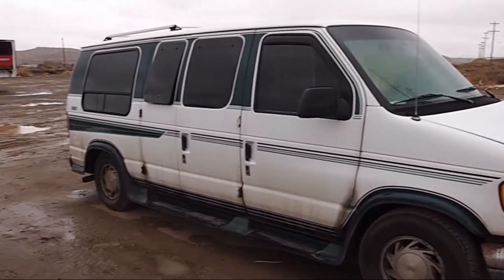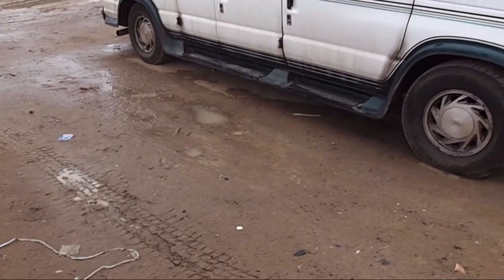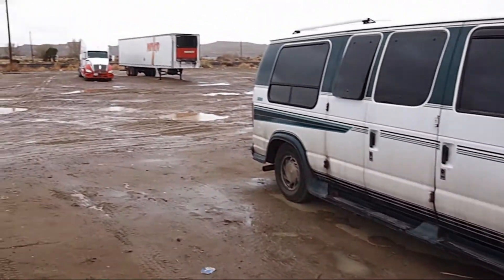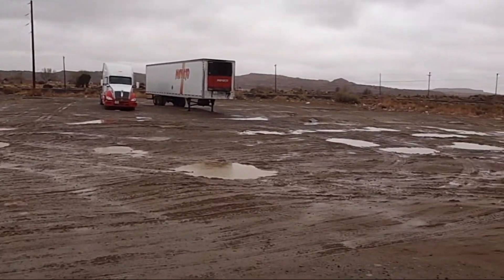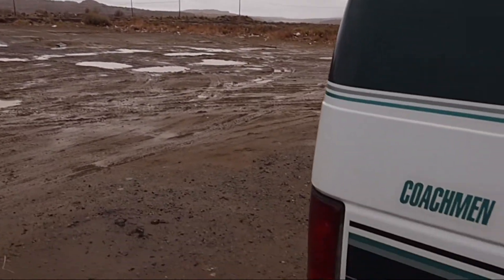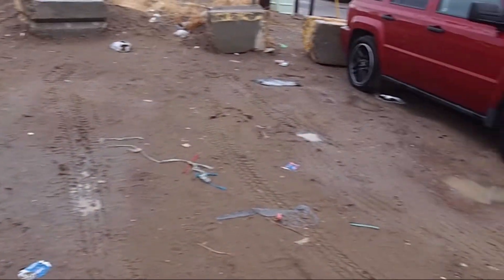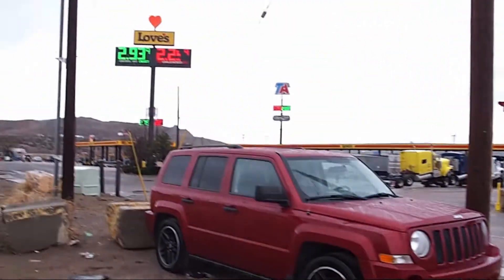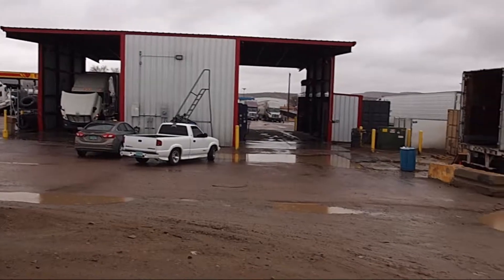Sure is a bad day today. It's raining, it's yucky, and we're kind of parked in the mud. I don't like it. It's certainly not the best day we've had — we haven't had much rain. Here's the van parked up, and it's a bit of a nasty day. We've got some Wi-Fi here at Love's, so we've spent some time here.